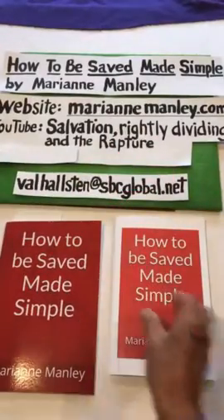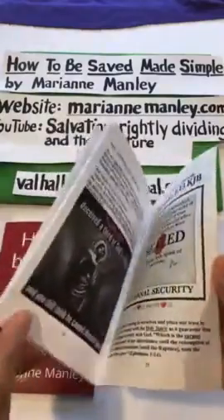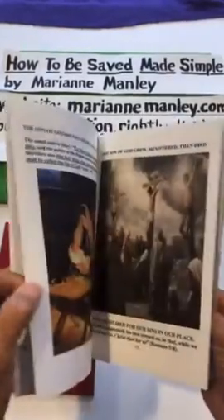However, you can get this same booklet in color. I'm going to show you how to get it in color, and it's amazing to have it in color.